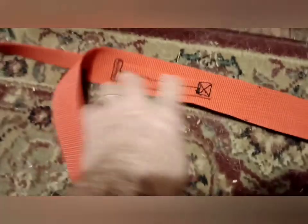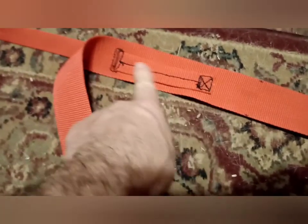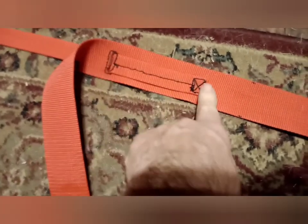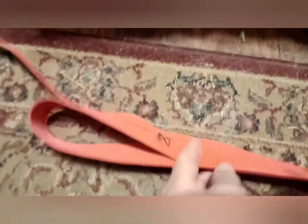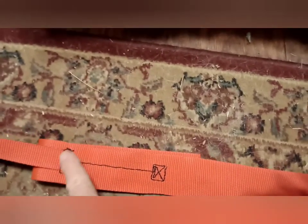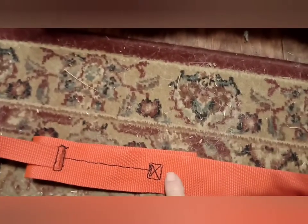I don't want this coarse stuff rubbing against her — in this case, this is Clara's jenny. So I bring it up inside the loop to sew so that what lays on the animal's back or on its side will be a minimum of roughness.